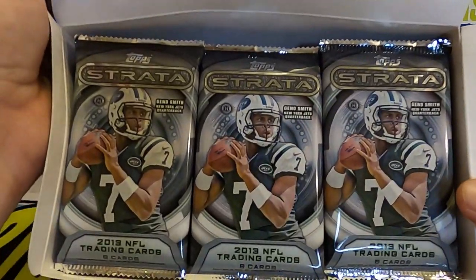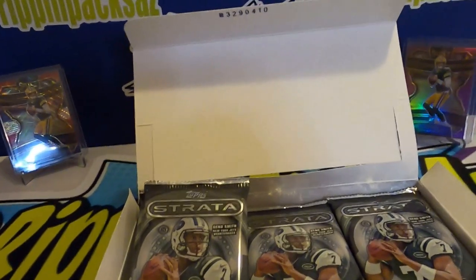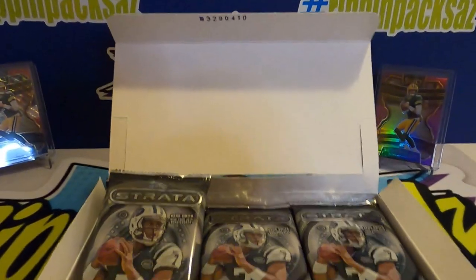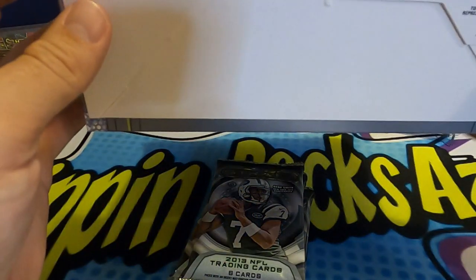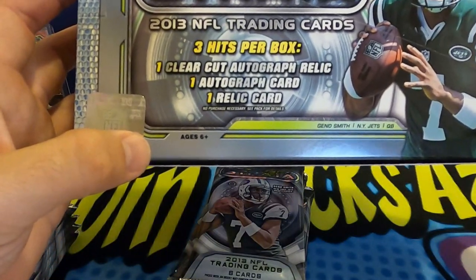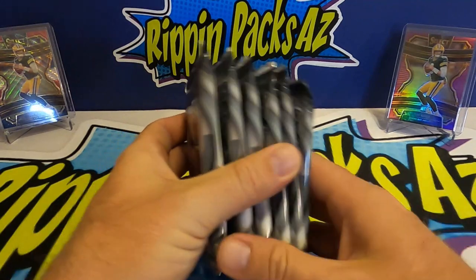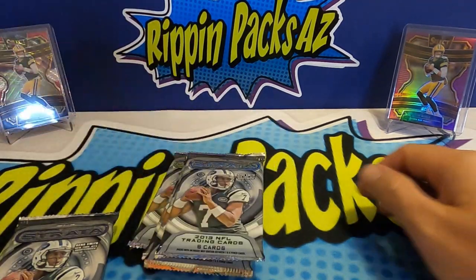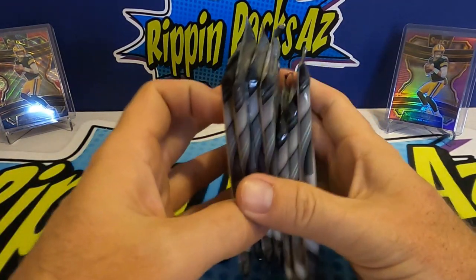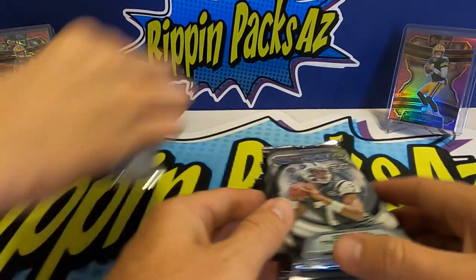Here's what the inside of the box looks like. We've pretty much only done Panini so this will be new for us. It's 2013 so it's a little bit older. There's a clear-cut autograph relic, an autograph card, and a relic card guaranteed in here. So we're gonna take nine packs each — that's Gino Smith back in 2013, he was a big prospect.